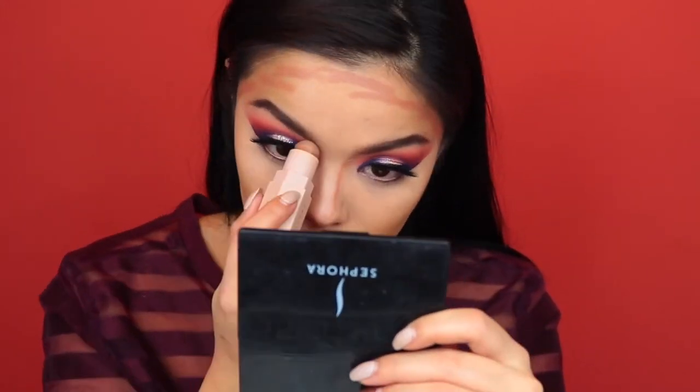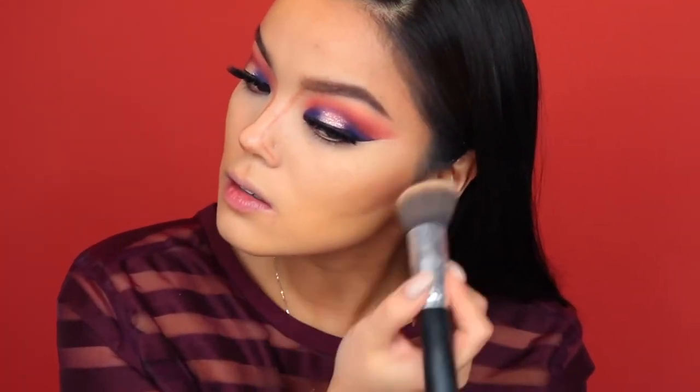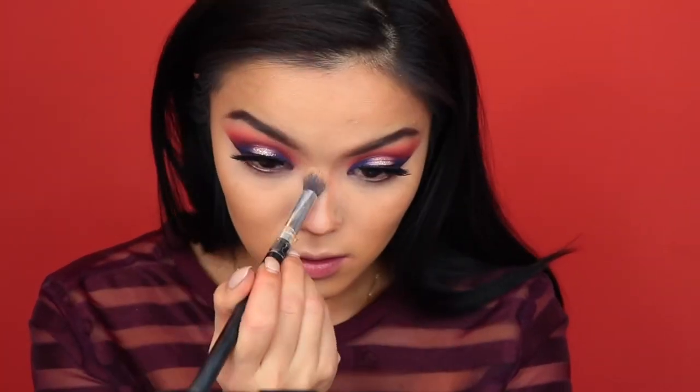Setting my eyes with my Too Faced Born This Way Ethereal Setting Powder. Then for contour, I'm using my favorite Fenty Beauty Match Sticks — this is my current favorite — just blending that all out with a Flat Top Kabuki brush. And I switch to a smaller buffing brush when I get to the nose contour.